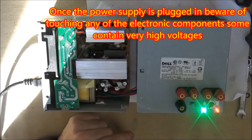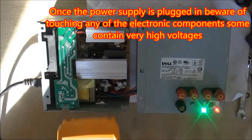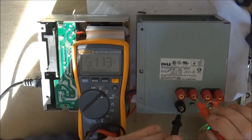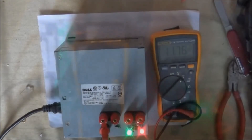When I flip the switch, the green LED comes on. With the case open like this, be very careful not to touch any of the components inside the power supply — there are some high voltages there. Here, I'm just checking some of the output voltages to make sure they're good before putting it together.